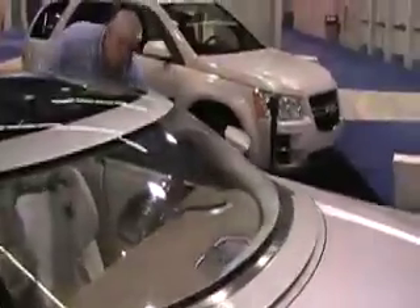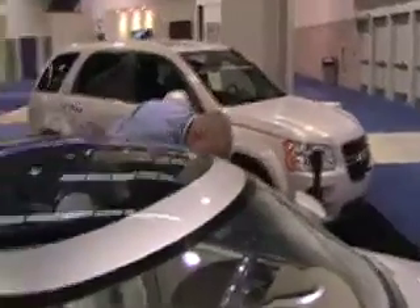Does it run at all? Yeah. Does it move? No, you can't move it — it's in the display hall. But it's a zero emission vehicle, so unlike my electric car, you could drive it in here.